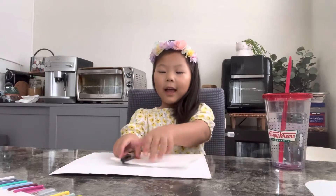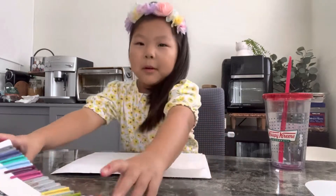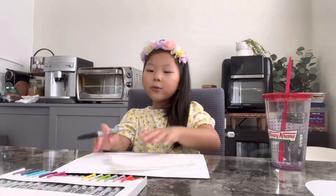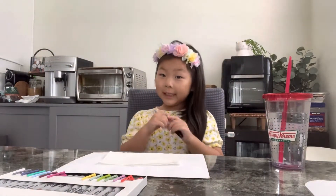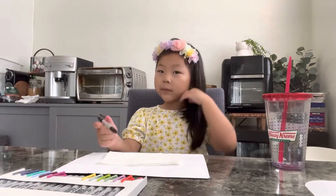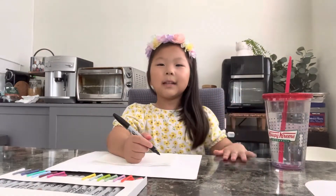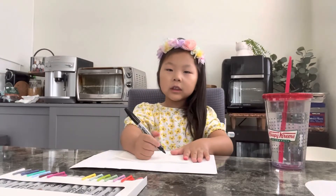Hi guys, today I'm gonna make a very fun activity and we need a permanent marker. These permanent markers I buy on Target. We just need to fold the paper towel like this, open your permanent marker and slide it down super soft — do not press hard. Just in case, put some water next to you.